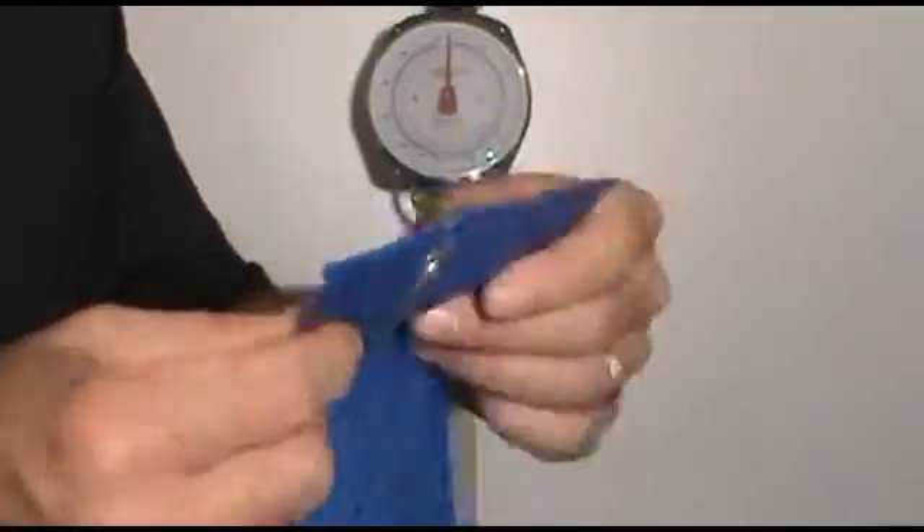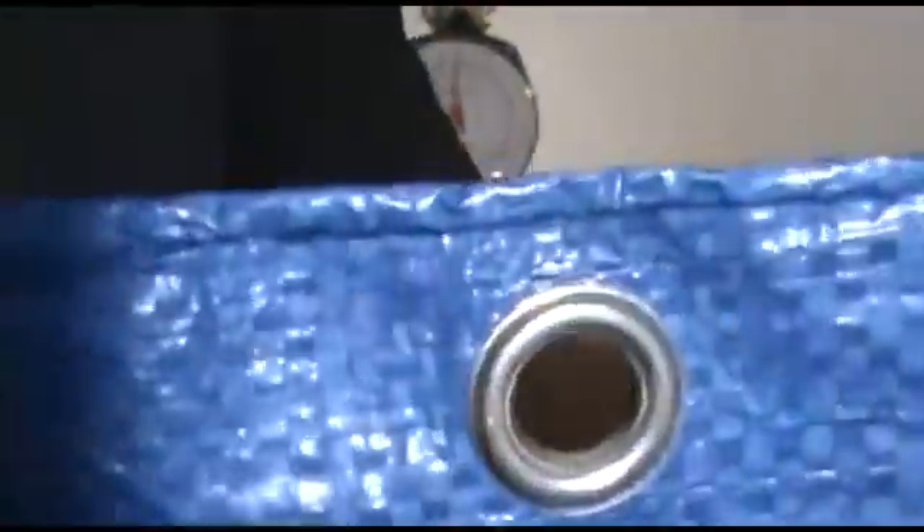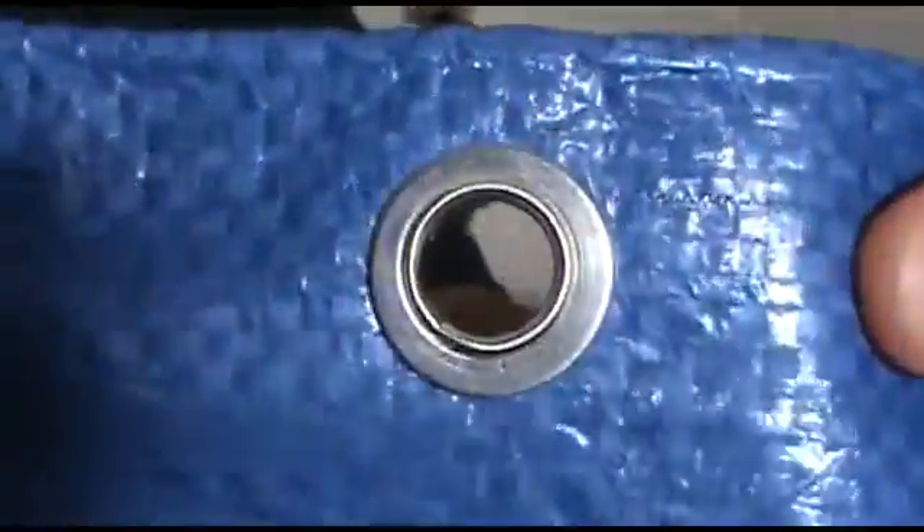Here we have a new piece of three and a half mil tarp, fresh out of the package that we cut a slice out of and has the factory grommet. You can see that it's fully intact from the factory. We're going to give this a test on our scale.